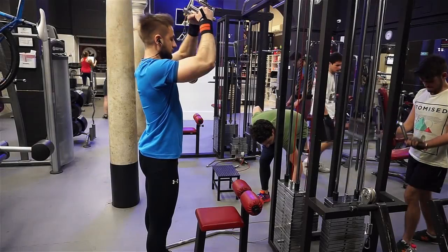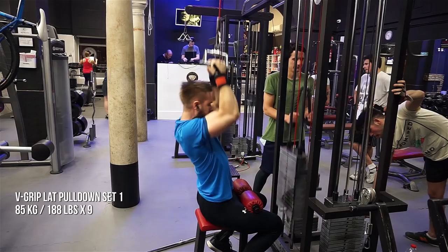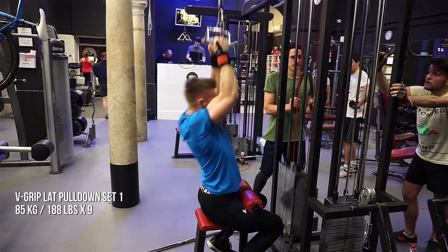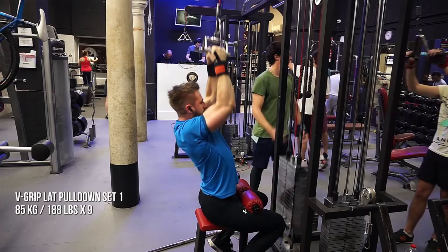Hey guys, this is Mario from Shockingfit.com. In this video you're gonna see me perform some upper body bodybuilding work, which is something I've been asked a lot recently when I uploaded a bunch of that powerlifting lower rep stuff and some of the pause stuff. I wanted to put out some upper body bodybuilding type of work, and you'll see me here do lat pulldowns with a v-grip, and this is after pause bench pressing.